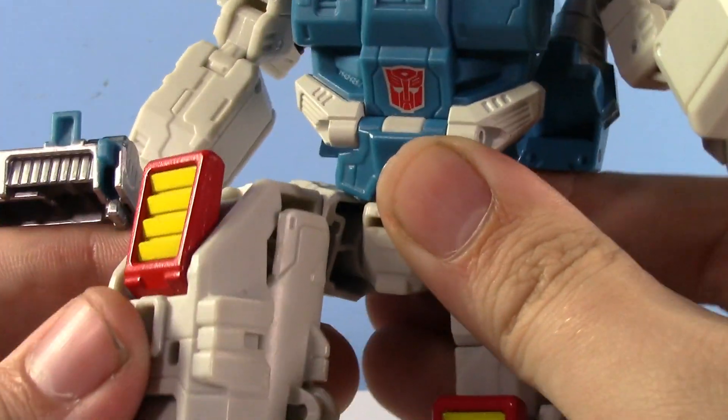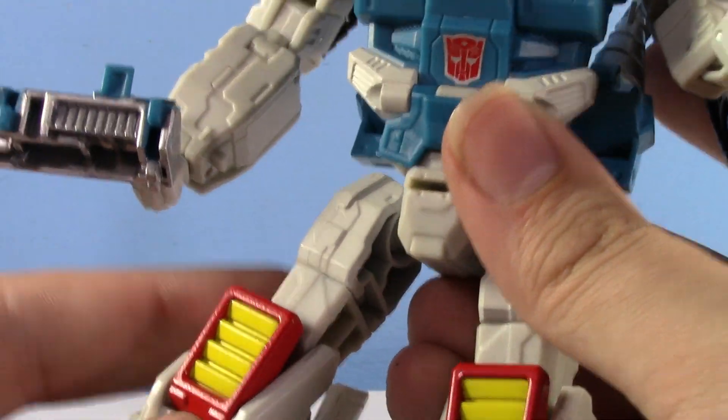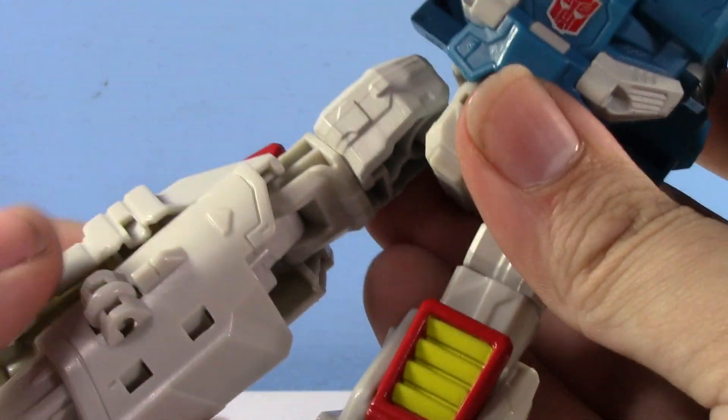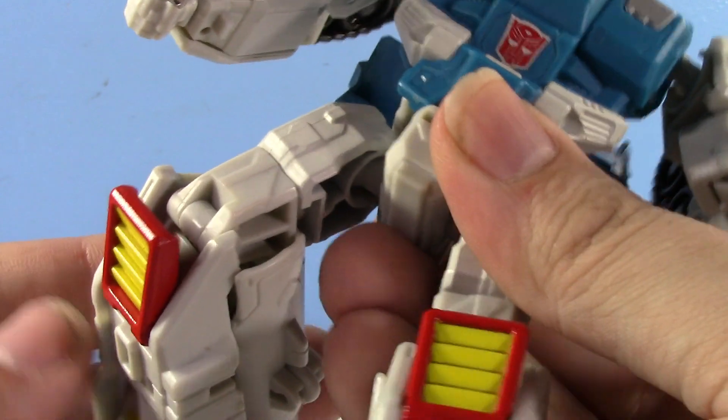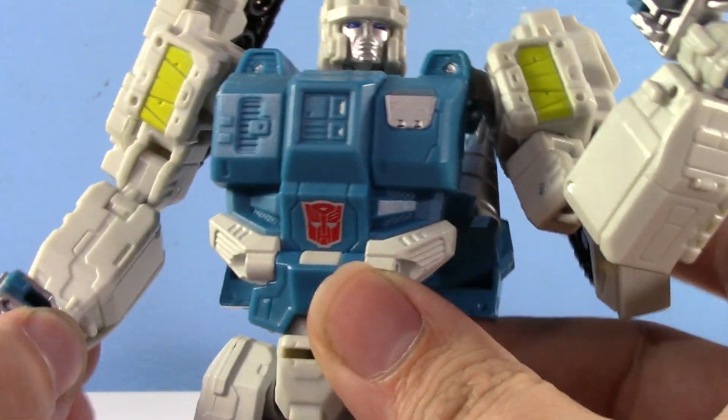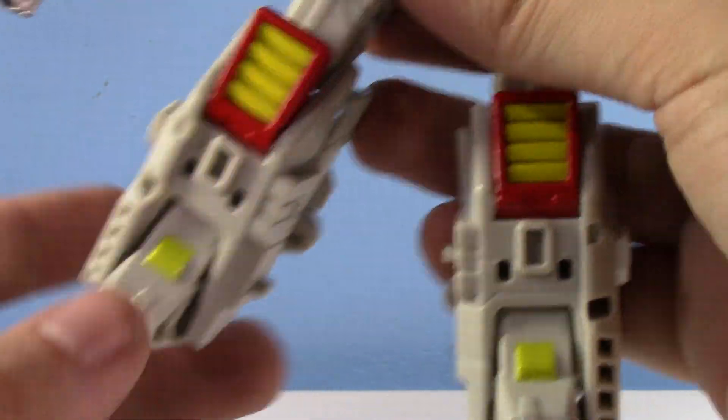Really nice ball joints at the legs. It's kind of funny — Siege has pretty much gotten rid of ball joints, which I didn't really notice until it was pointed out to me. He has a thigh swivel, really good knee bend, but nothing at the ankle. Though it's a Transformer — you don't really need ankle articulation when the feet are just so big; they'll just stand at any pose you put them in.